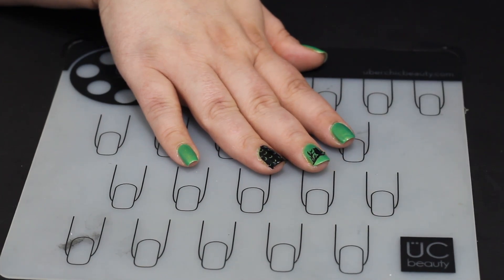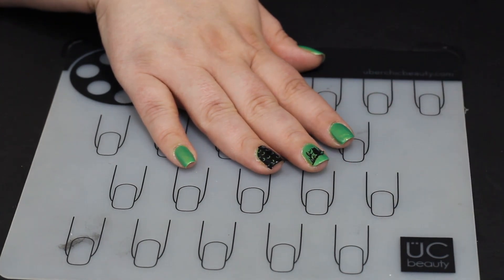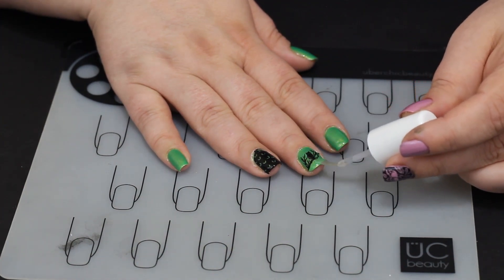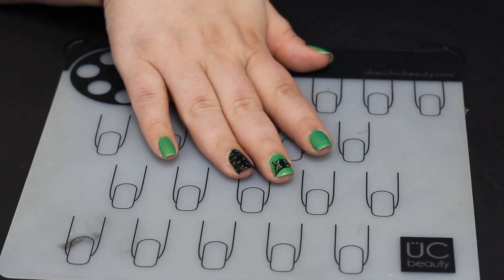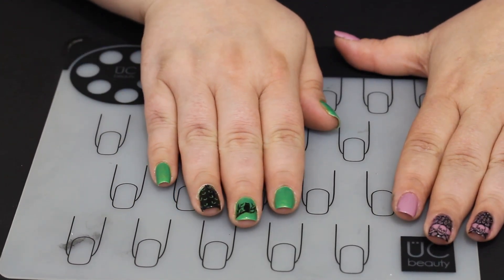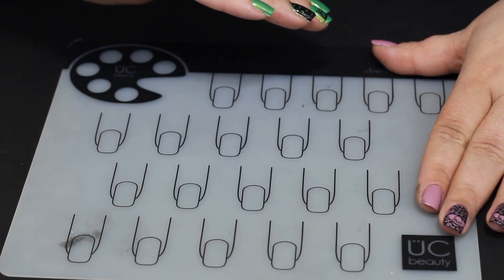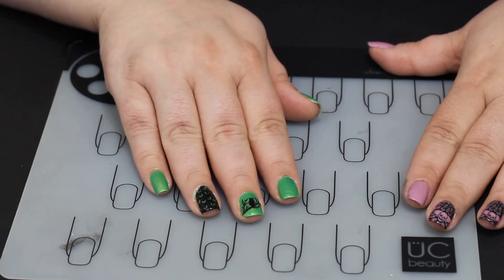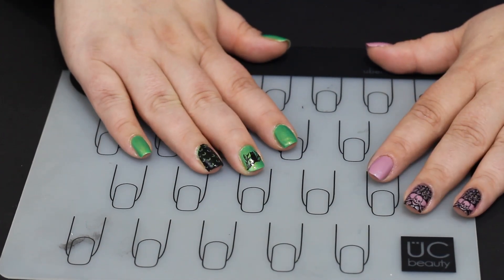We're gonna do the same thing and float the top coats over both of these stamps. Keep in mind I always have a big bead on the bottom of my brush and I'm just using the brush to push that bead around — I am NOT dragging my brush through that image. There are two — sometimes three — things that cause smearing. The first one is not stamping correctly, the second one is dragging your brush through it, and the third and most important one in my opinion is not letting it dry long enough. You need to let these dry for two to three minutes before you go in and try to put a top coat on, and you need to make sure that you float it when you do.